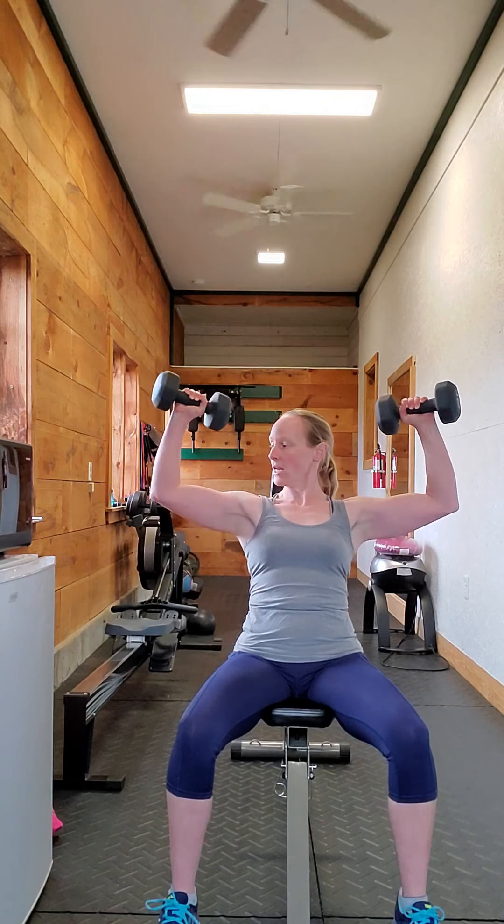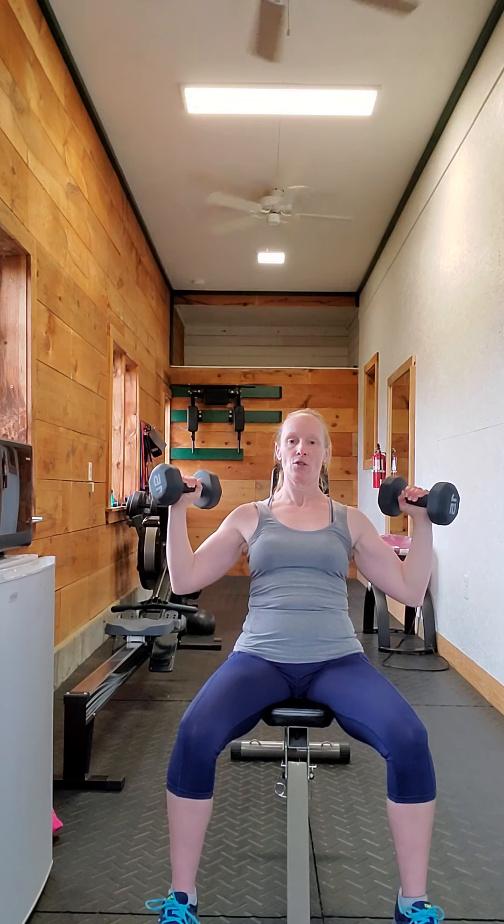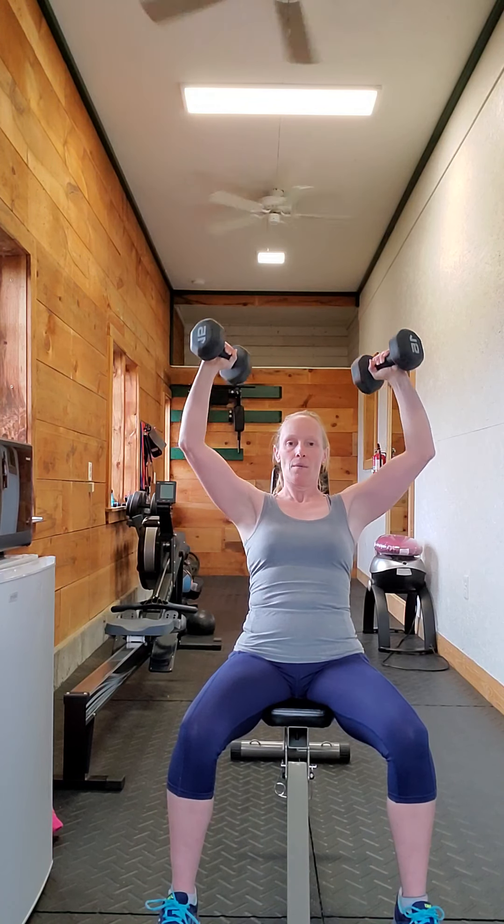Straight back, starting right about here. Press all the way up with control, and all the way back down. You can go past that 90 degrees — it's actually better to use as much of the range of motion as you can. You get more from the exercise that way.